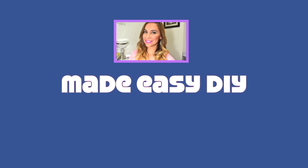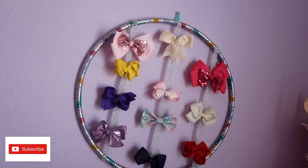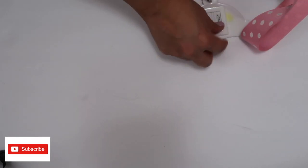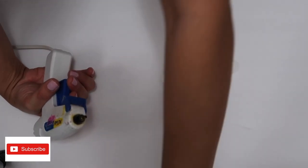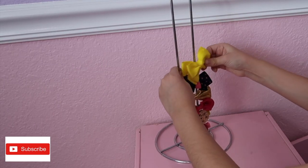Today's video is in collaboration with Priscilla — her channel is Made Easy DIY and she's got the coolest DIYs. She recently made one to organize your perfumes, jewelry, or bathroom accessories and it is to die for. She and I are both collaborating today making things to organize our daughter's bows and clips. Her channel information will be linked in the description box below, so be sure to check out her video.